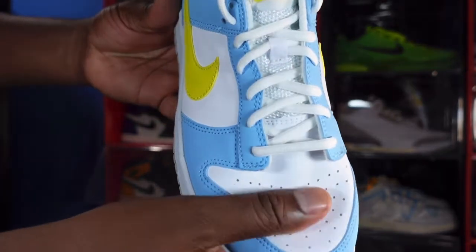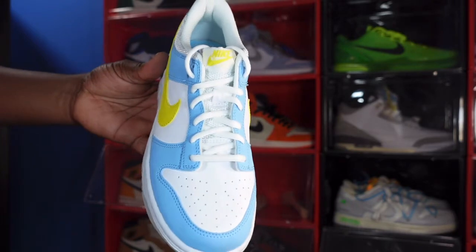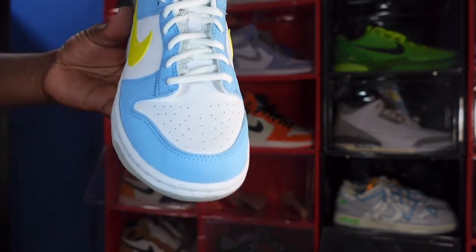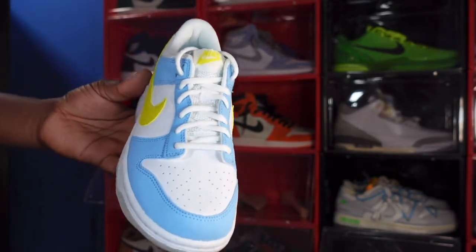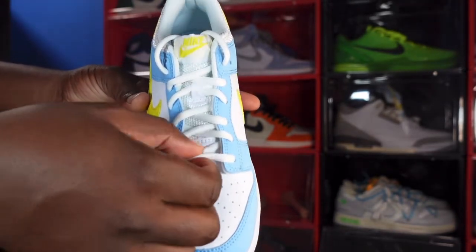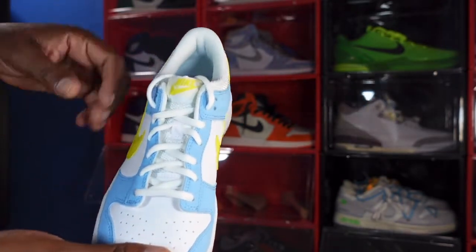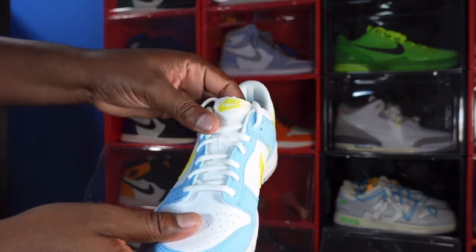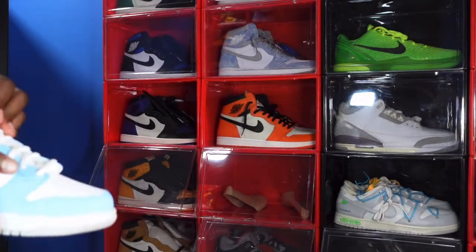Looking at the toe box — this is what you get. These retail for about 90 bucks, so they really didn't put much effort into them. I'm still trying to figure out how this sneaker got nicknamed the Homer Simpson, but that's what's going on in the sneaker world. It only came with one set of laces — oval laces, very thin, white colorway. You got a mesh tongue and a woven patch in white with Nike branding in gold lettering.